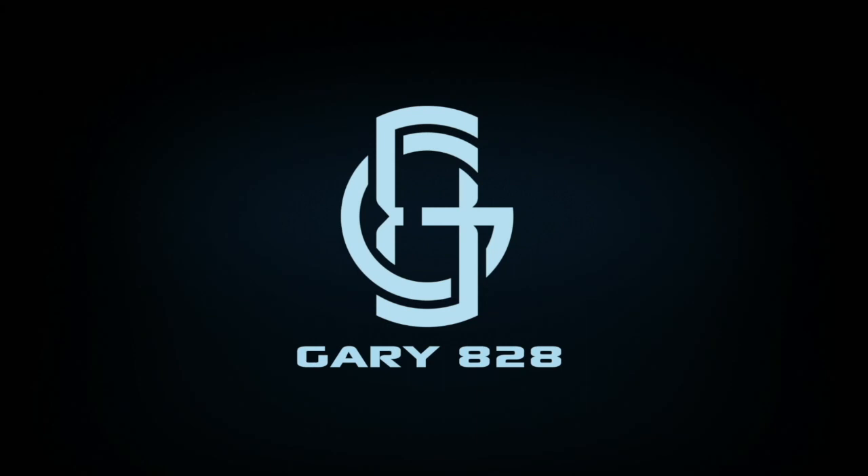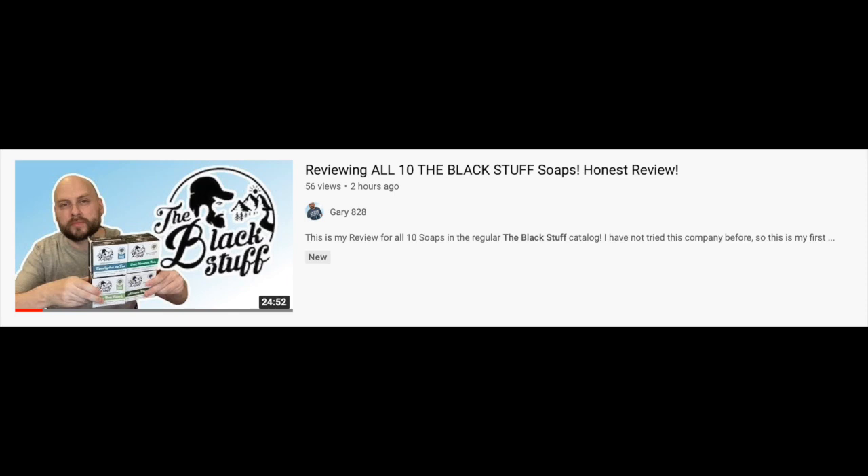I got the limited editions. It's Friday and I wanted to start this video before I take a shower so that I can use one of these three bars and try to get this video done and uploaded by Sunday or Monday. I just recently tried the Black Stuff for the first time and I think it's really good, especially the ingredients. I just uploaded my first impressions review of the Black Stuff soaps a couple hours ago.